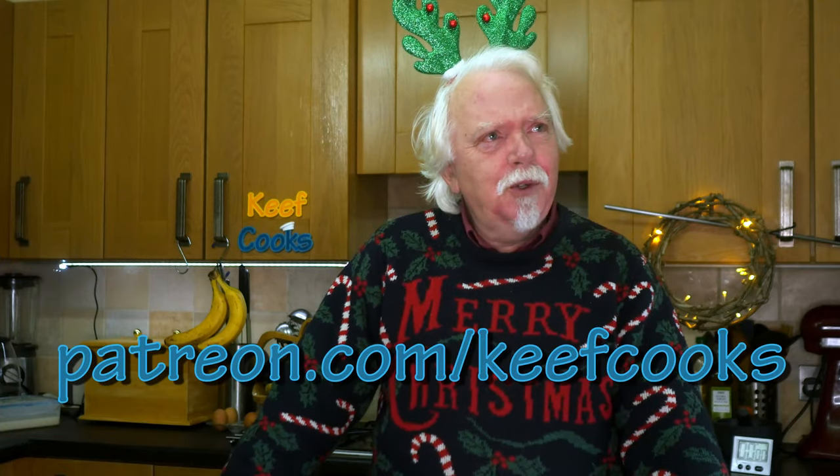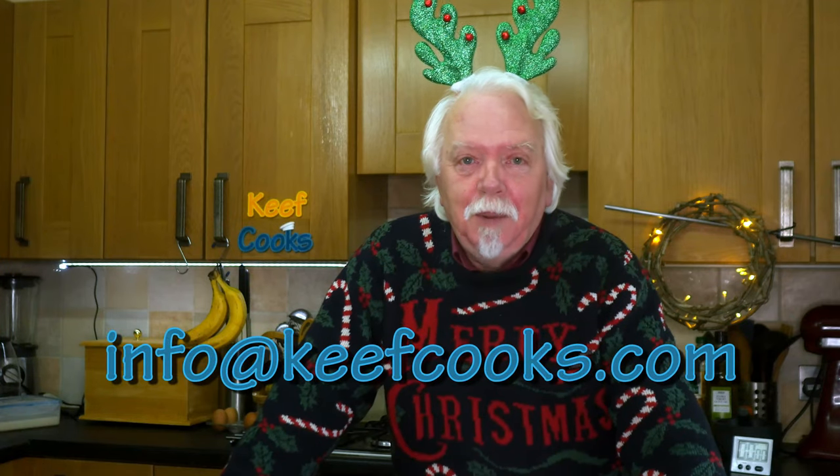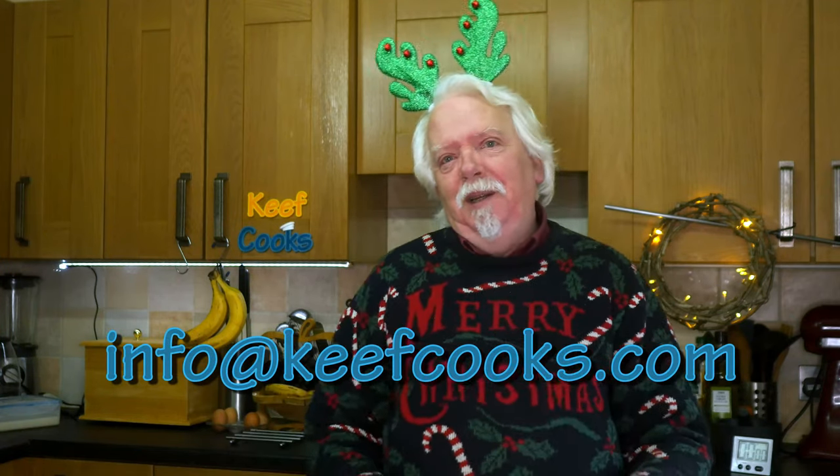I have a Patreon — I am Keefy Boy, or Keef Cooks. Anyway, it'll be linked in the description. But if you don't want the long-term commitment of a monthly thing, you can make a one-off donation by going on to PayPal and sending money to info at keefcooks.com, because the page of my website that used to handle this is broken at the moment and I just haven't got time to fix it.